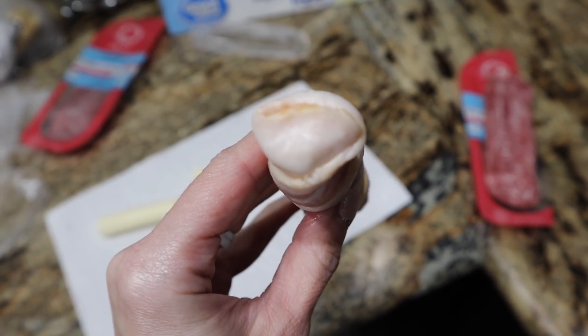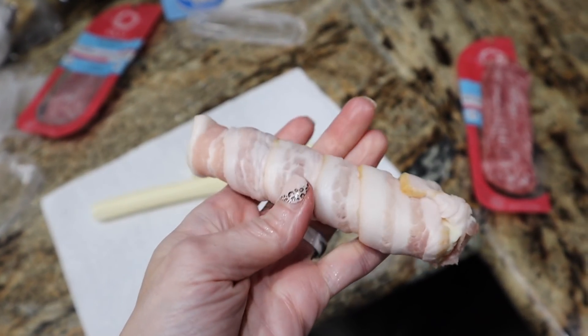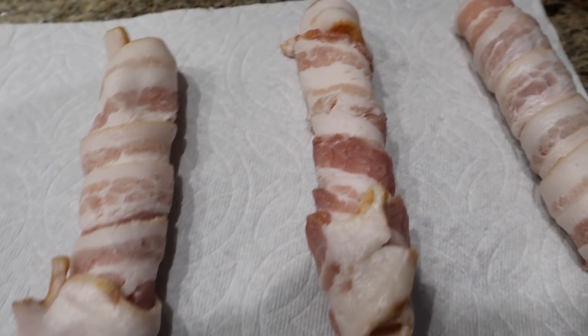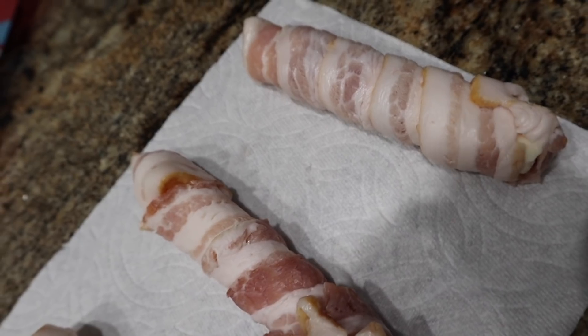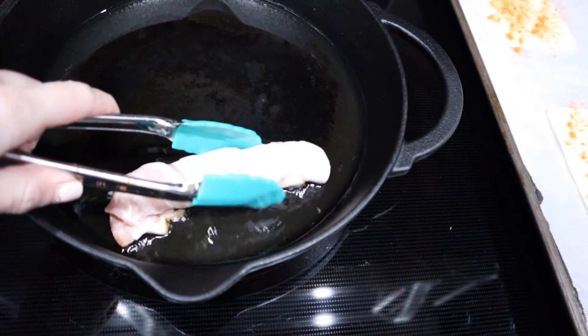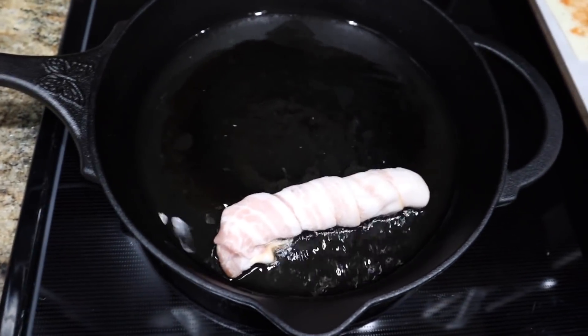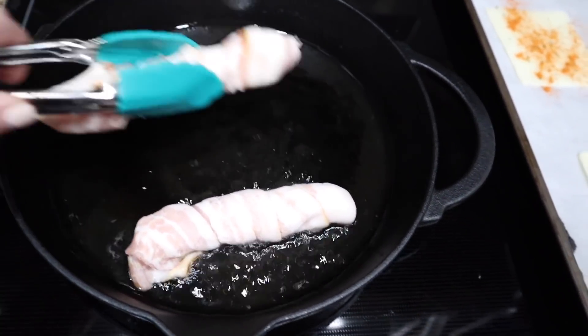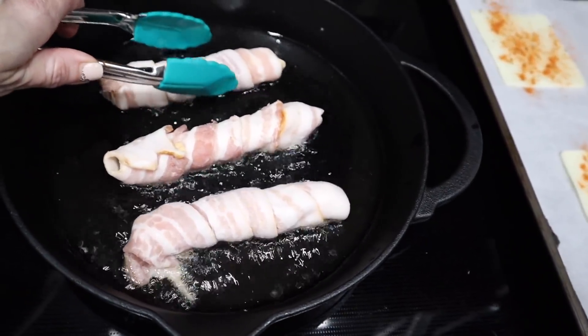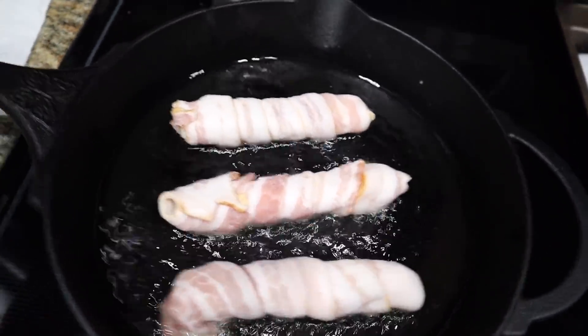Now I'm taking my cheese sticks — make sure they're frozen, they have to be frozen, key here — and take one piece of bacon and wrap it around like a little mummy and close the ends, because you don't want any of that cheese to seep out as much as possible. Then put it in the cast iron with the oil heated up and fry each side so it gets nice and crispy with the bacon.